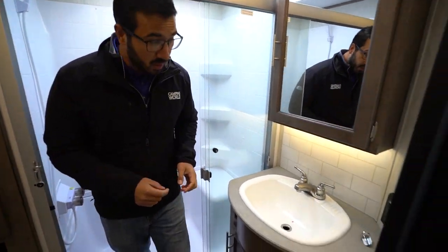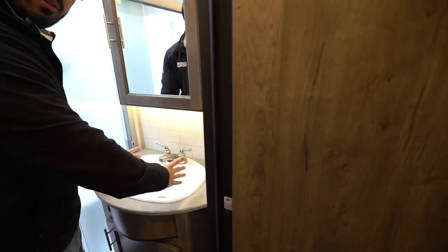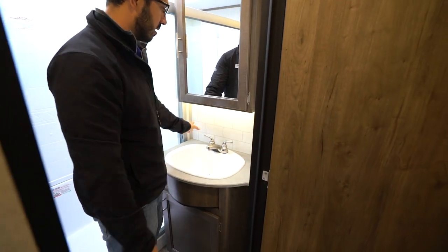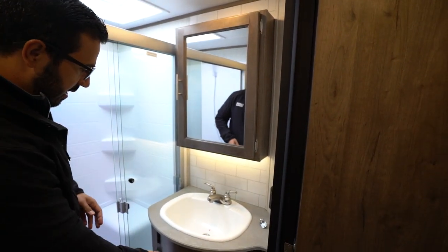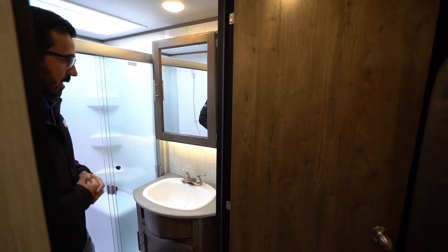Coming right outside the shower, you will see a big sink. I love this because a lot of times they put little sinks in bathrooms and as you're washing your hands you're splashing everywhere — not the case here. There's a subway tile backsplash for a little upgraded look. Electrical outlet off to the side, a little bit of storage and plumbing access underneath, plus a mirrored medicine cabinet with storage behind that too.